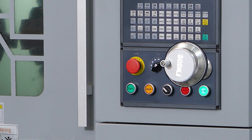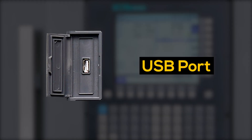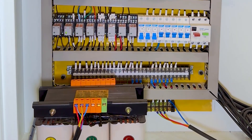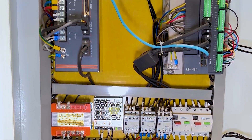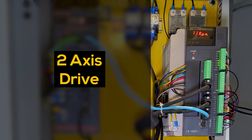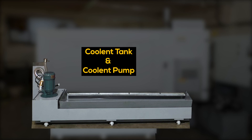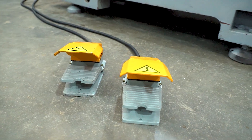Hand wheel. USB port. Lubrication tank. Electric panel. Servo motor drive. Two-axis drive. Power pack. Coolant tank and coolant pump. Panel AC. Footswitch.